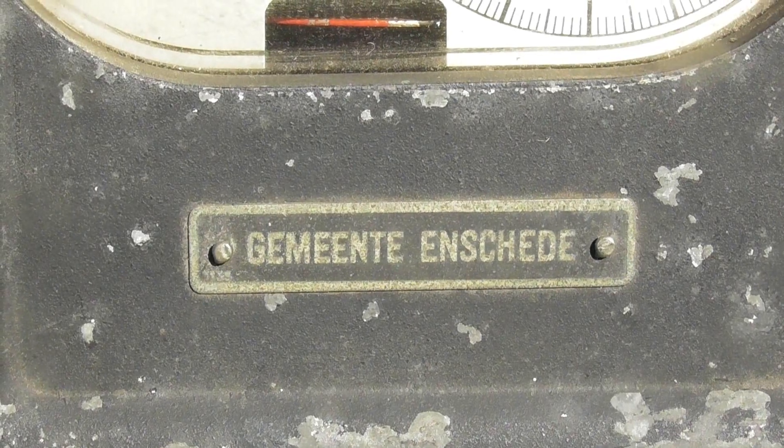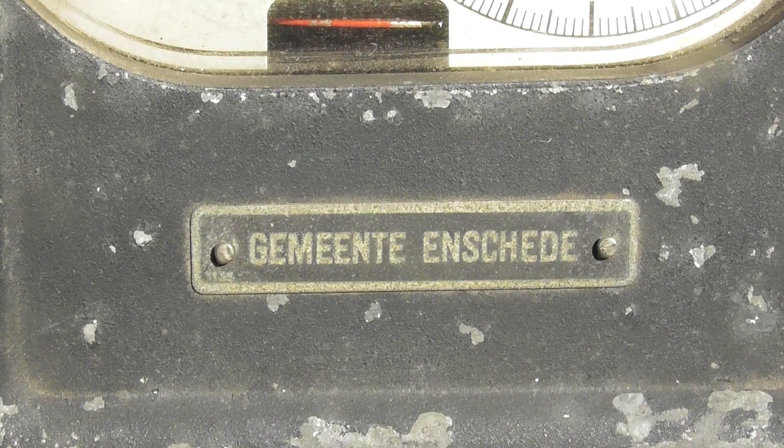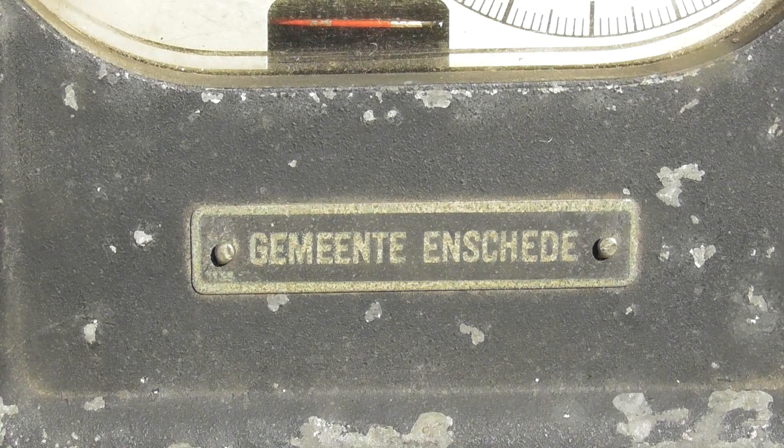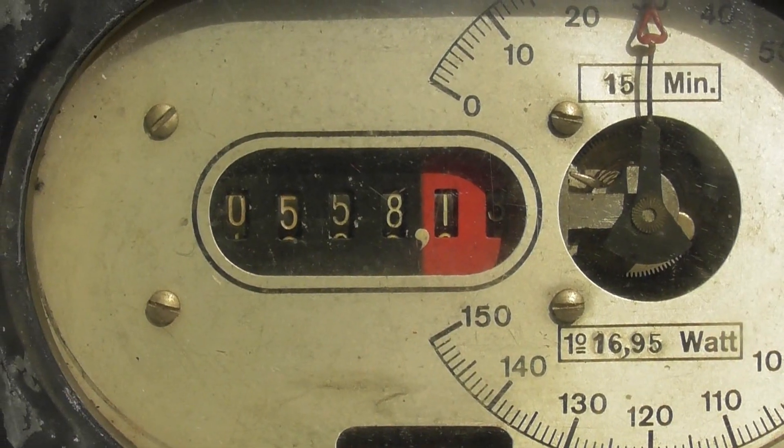The meter has been in use by the Gemeente Enschede, or the Council of Enschede, in the Netherlands. It's in the province of Overijssel. My guess is this must be 1920s at least — maybe even earlier — but it is a beautiful device.